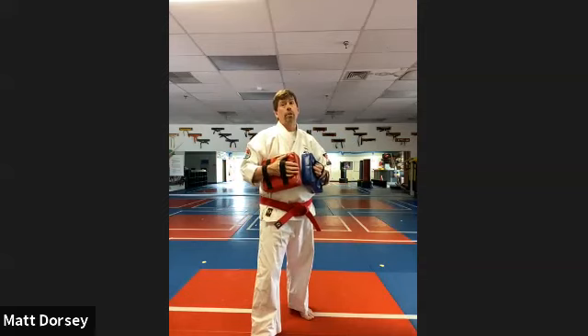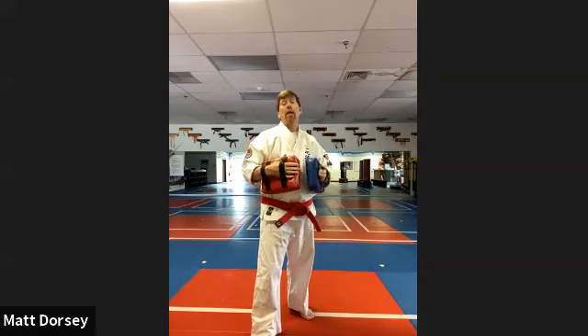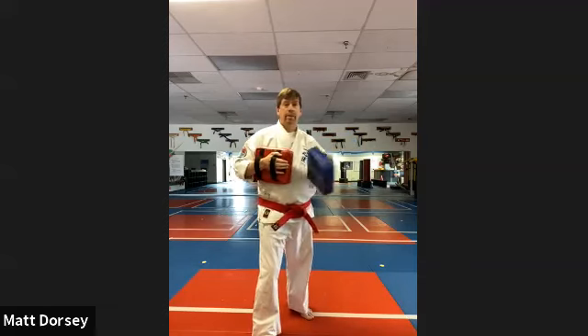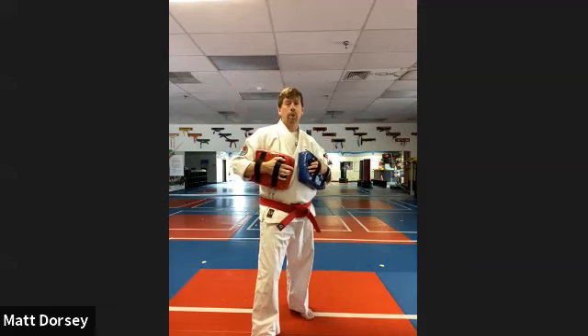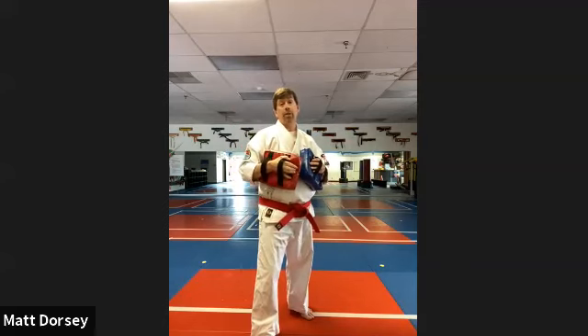Now let's make it a little more interesting. If you make a mistake — and of course you're the only one that's going to know if you made a mistake by watching the recording — I want you to do three jumping jacks and then get back into the game. So be ready, here we go. Sometimes it might be doubled. If I put both pads out, it's a front punch and a reverse punch, or a back fist and a reverse punch. Remember, if you make a mistake, you owe me three jumping jacks.